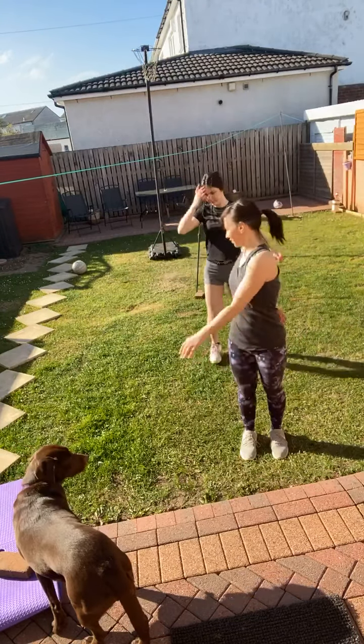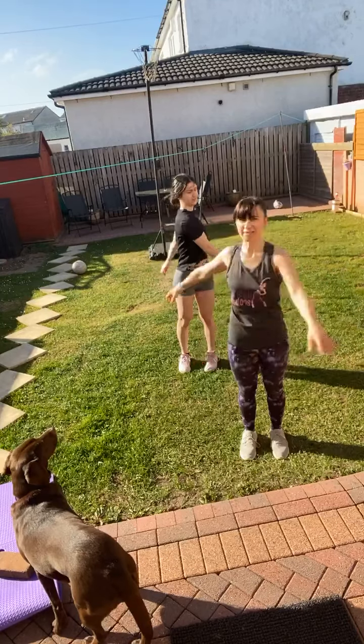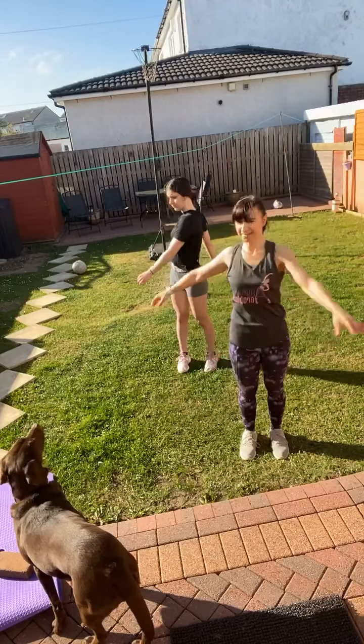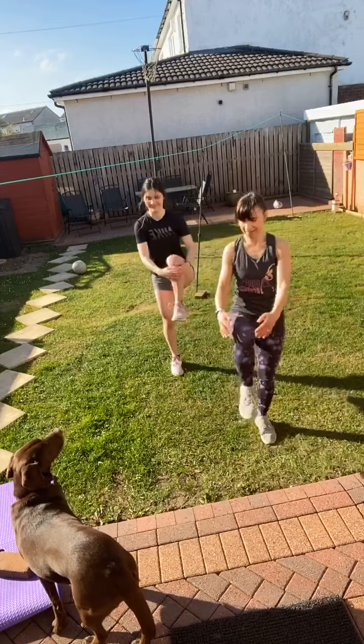Just twist slightly to the side. It's a lovely morning again, but it's a wee bit breezy. And then just lift up the knees, start to warm through the hips — just grab the knee, grab the knee.